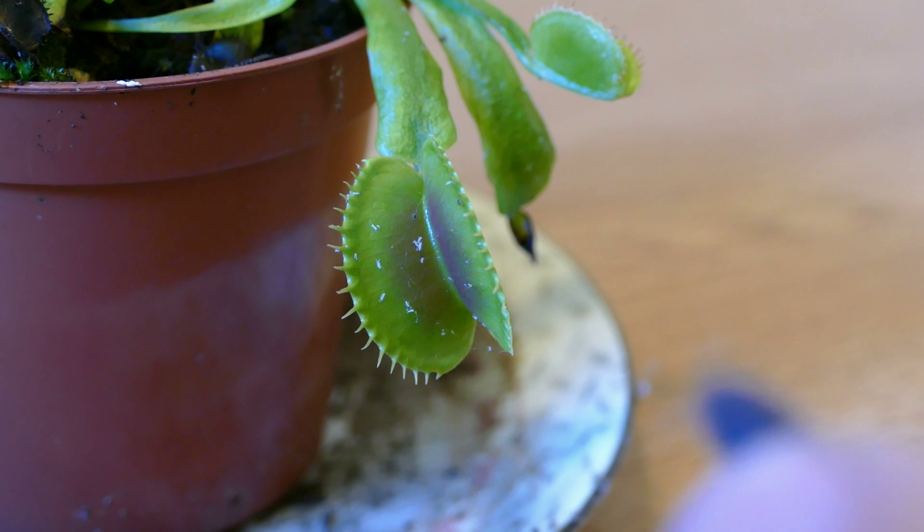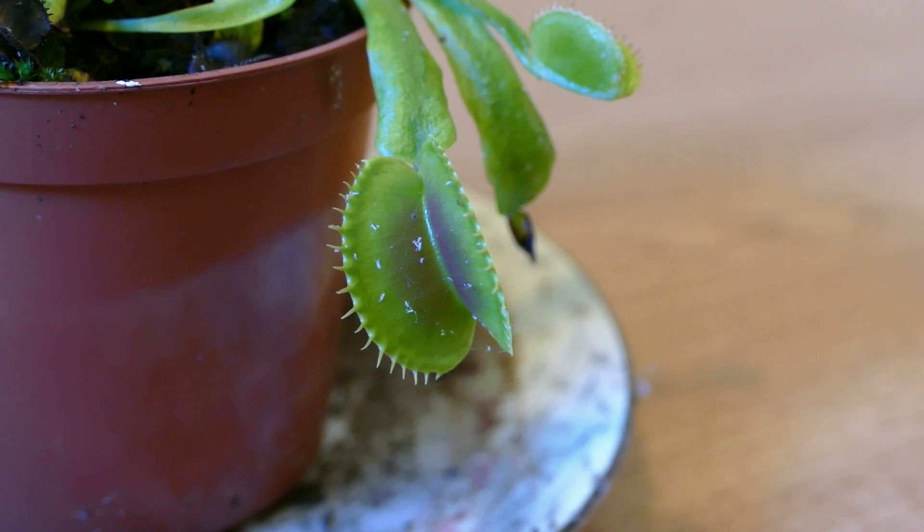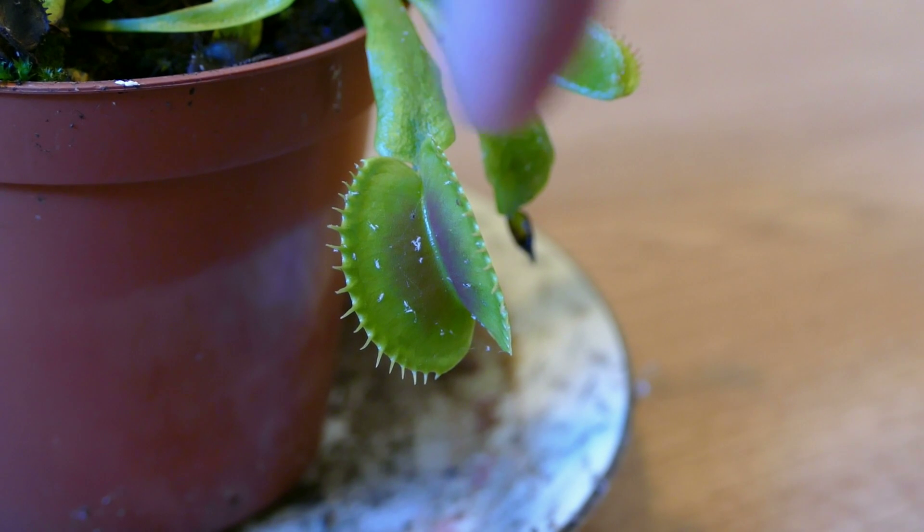All I'm going to feed it with is a woodlouse. The reason I have to use live prey is because there are trigger hairs on the trap — only when one of those hairs has been triggered at least three times will the trap close. The reason the plant does that is so that if a twig falls on it or it rains, it doesn't close the trap unnecessarily. It only does it when there's an insect in it.